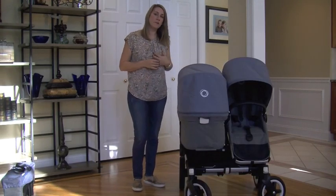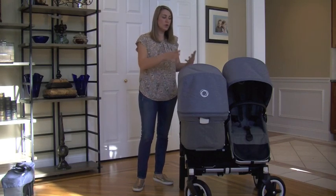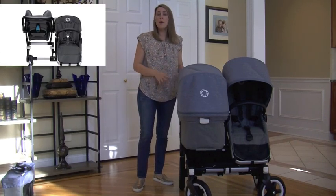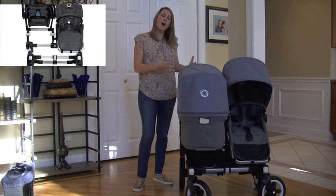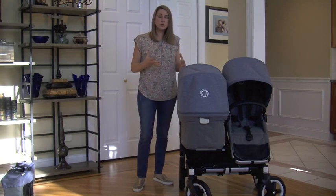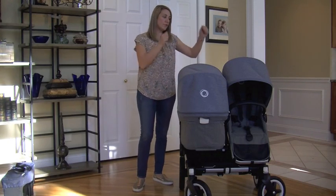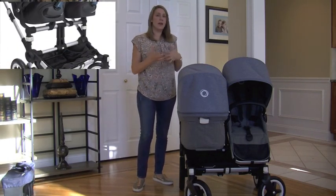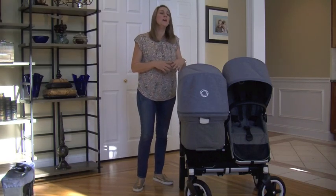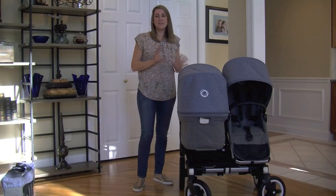One other option is using a car seat instead of a bassinet. Bugaboo currently has three car seat adapters that fit this stroller: the Graco, the Kiko, and the Maxi Cozy. You can use two car seats for twins, or a car seat with a toddler seat, or a car seat with the bassinet. There are 17 different configuration options when building this stroller.